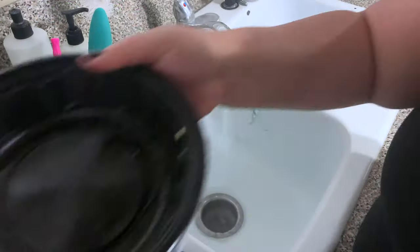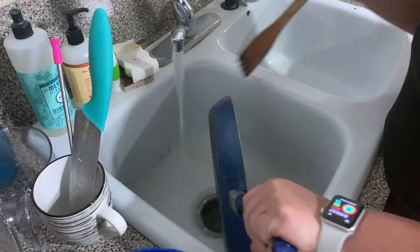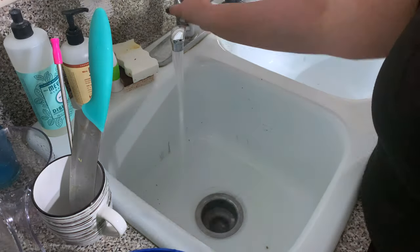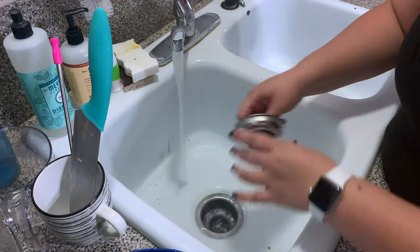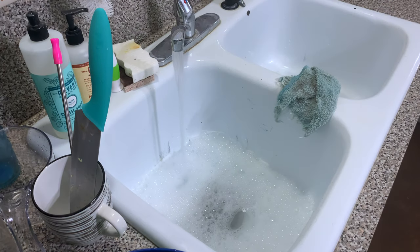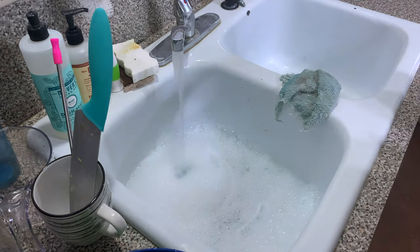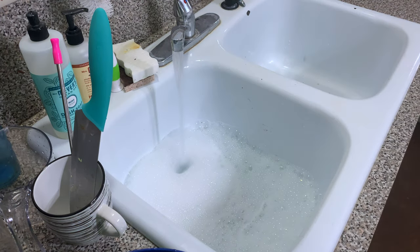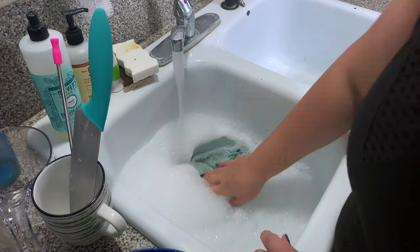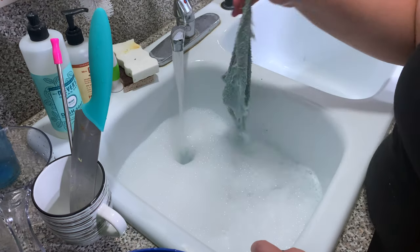Now it's time to start on dishes. I put the sink water on the hottest temperature it can go. I like to get whatever grease is in the pans rinsed off with super hot water because hot water does break down the grease even without soap. I let that run for a little bit so the grease doesn't clog the pipes. And of course I add a splash of bleach, just because that's the way I was raised.